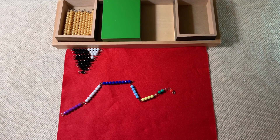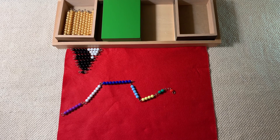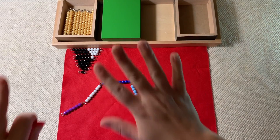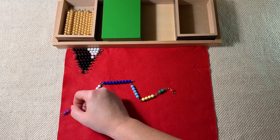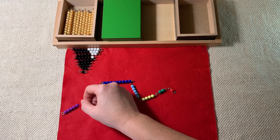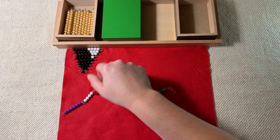Before we start this game, I'm going to tell the child: we have this beautiful rainbow snake right here and we want to turn it into a golden snake. We're simply going to count to 10 and every time we get to 10, we're going to say stop. I'll show you: 1, 2, 3, 4, 5, 6, 7, 8, 9, 10 — stop.